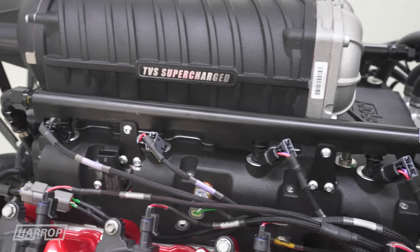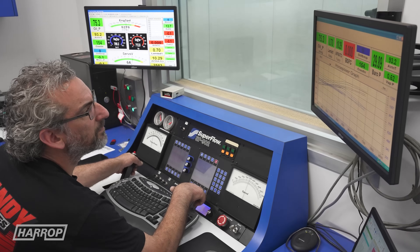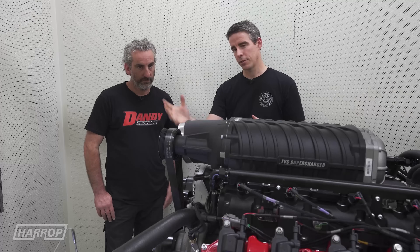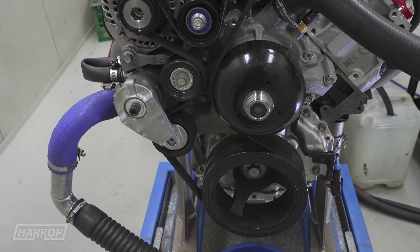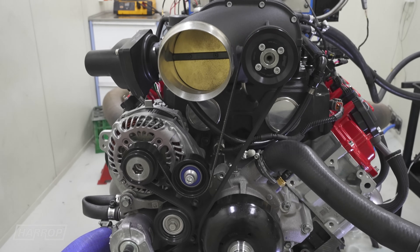For the drive system, we've got it set up here running the 6-rib at the moment with a factory balancer. The numbers out of the box were pretty awesome. With this pulley combination, the stock balancer is 187 millimetres. We've got an 80 mil top pulley and we saw 11 pounds of peak boost.